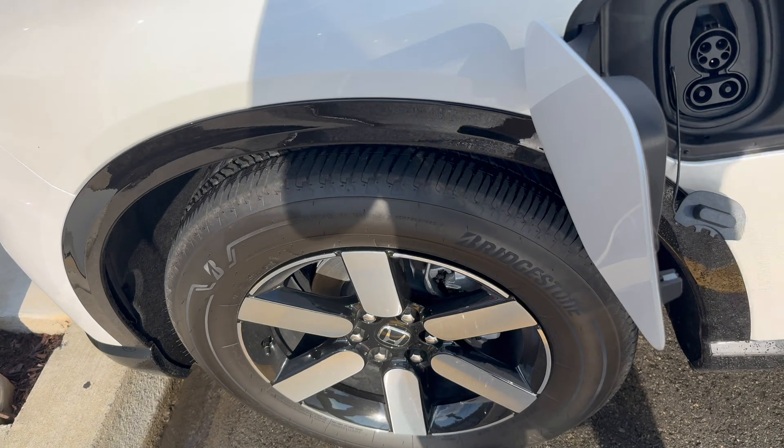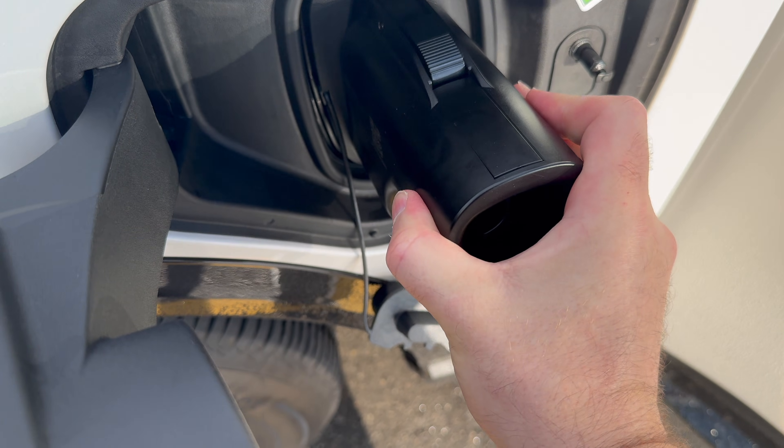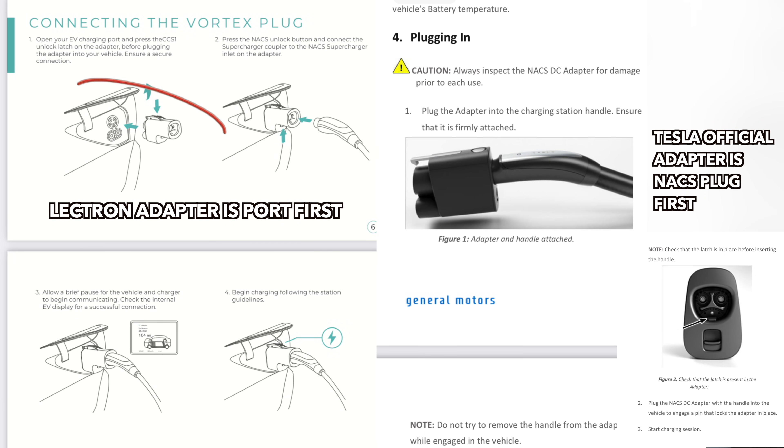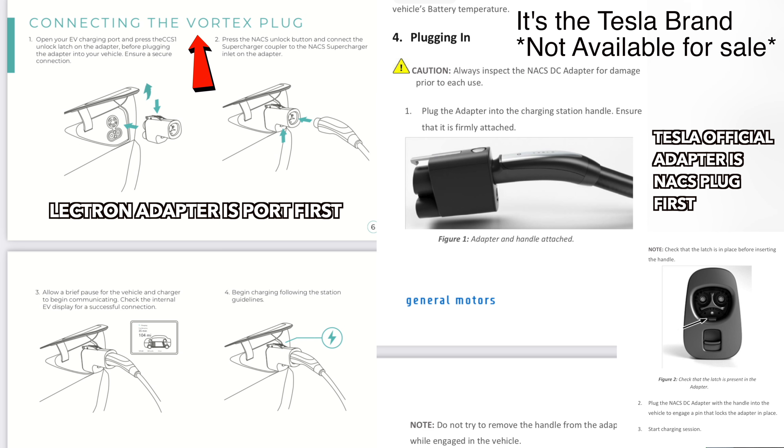I would be lying if I said I wasn't nervous for several different reasons. Number one, I had to pull up about six different times one inch at a time to make sure that I didn't hit the curb, but was still close enough to plug in to the supercharger. Number two, the Electron instructions and the GM instructions for the official charger — which I don't even know which one that is — are different. So I'm going to follow the manufacturer's instructions for the Electron.